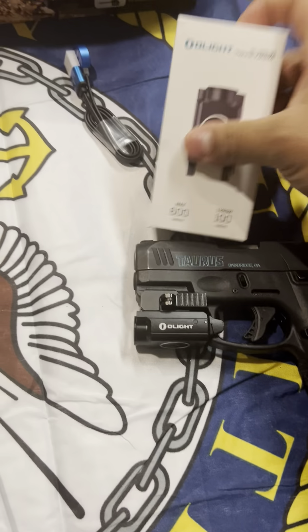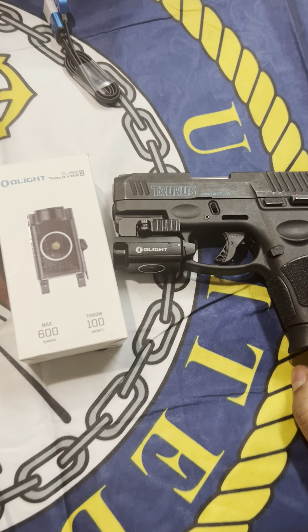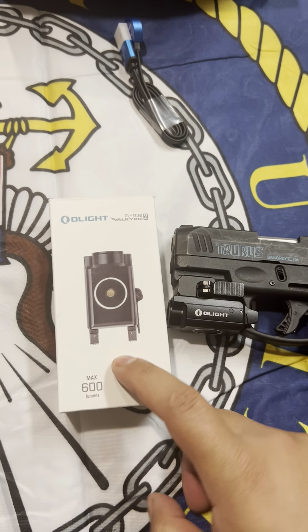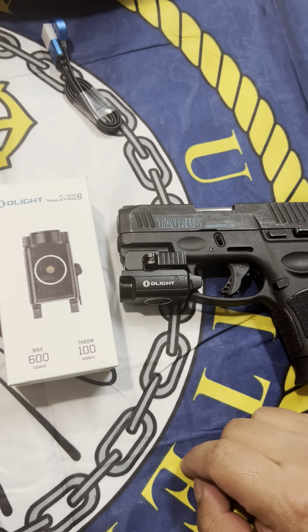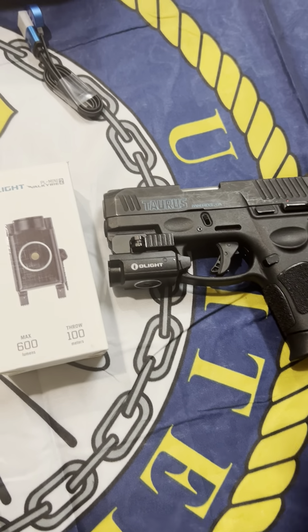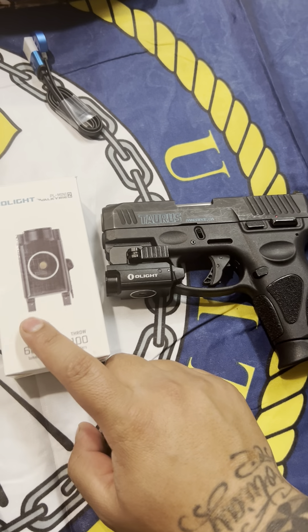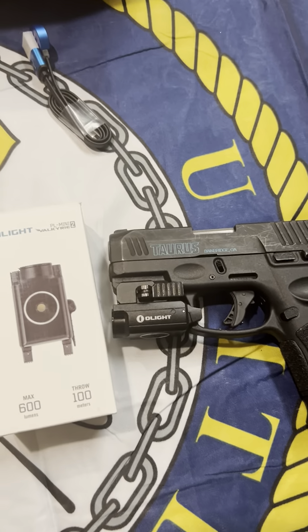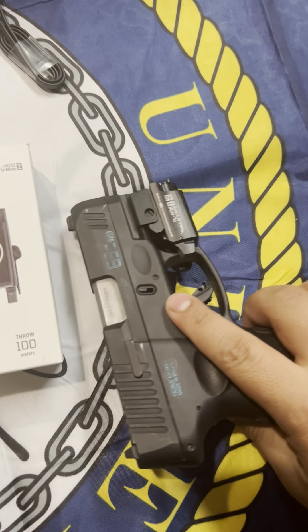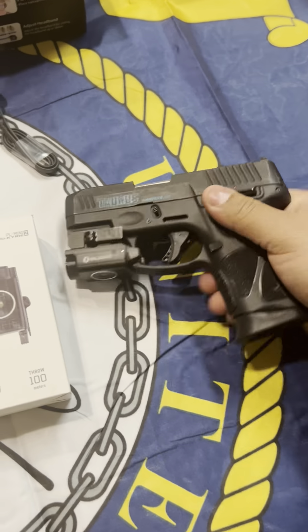This is the Olight PL Mini 2 Valkyrie. I got this one specifically for this gun. There are different series and different sizes — I personally just went with this one. I've been seeing a lot of good reviews and every time I searched for a light for my pistol this one kept coming up, so I said let's go ahead and try it out. Just by the feel and the looks of it, it looks very nice.